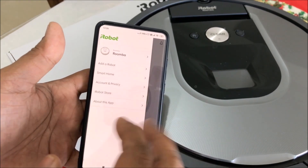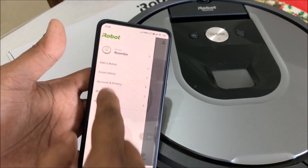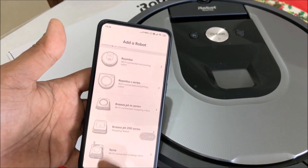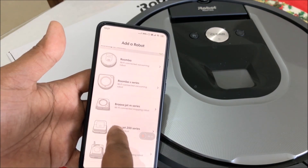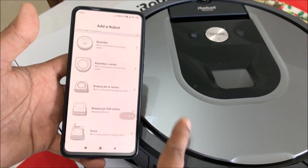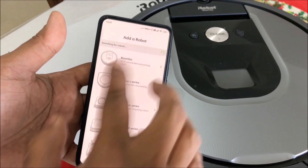If you want to see help, about the app, or about accessories, all of that is available here. If you want to add a robot, you go to 'Add a robot' and choose which robot you want. I have a second one — the Braava Jet 200 series — we'll be doing a video on that later. This Roomba is a dry cleaner, while the Braava also does wet mopping.